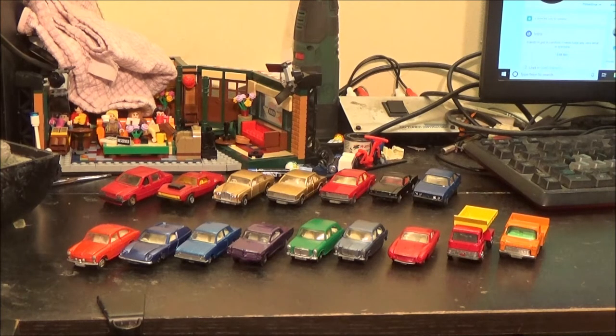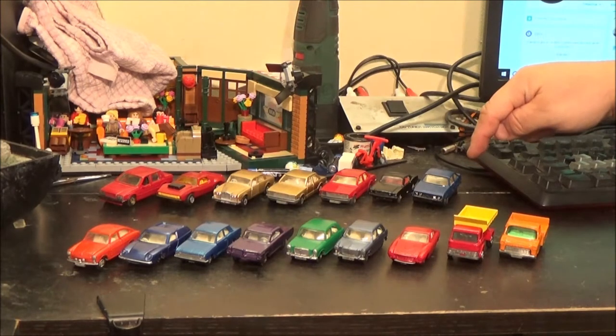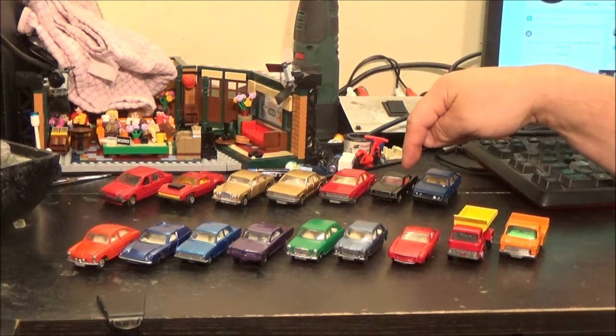I actually started some of these about three months ago — it was about the second week of lockdown. I thought I'd bite the bullet and get some done because I've been putting it off for ages. So I did this back row first. I can't remember which one I started with, but I actually think it was the Ford Mustang here.